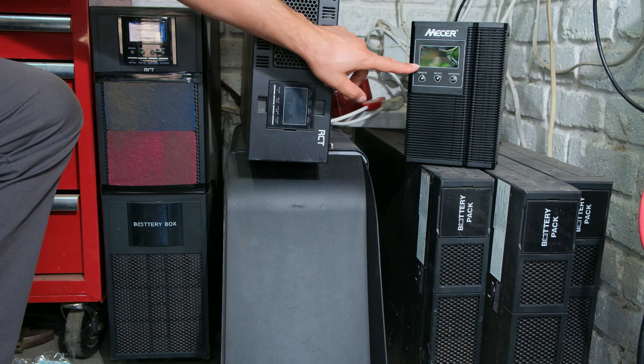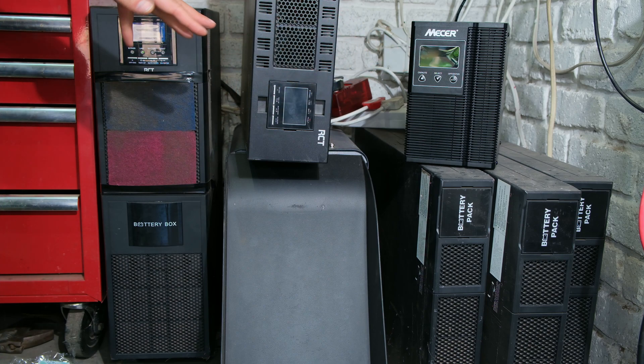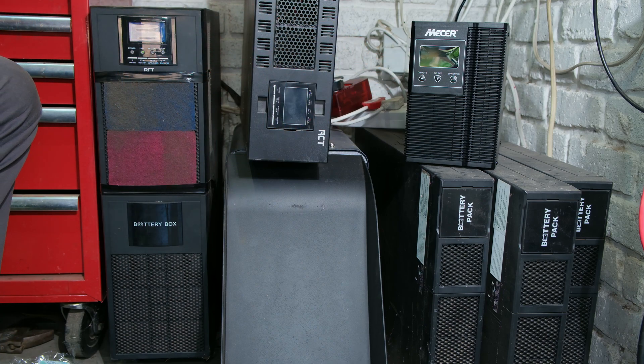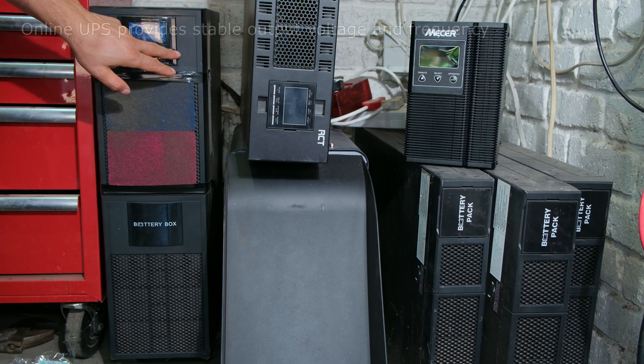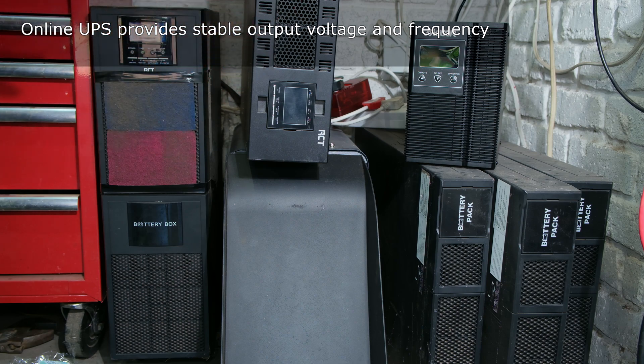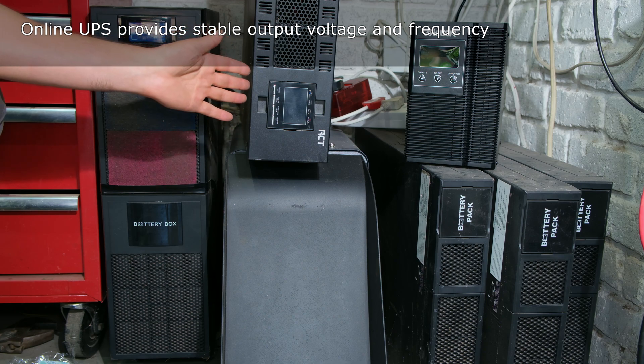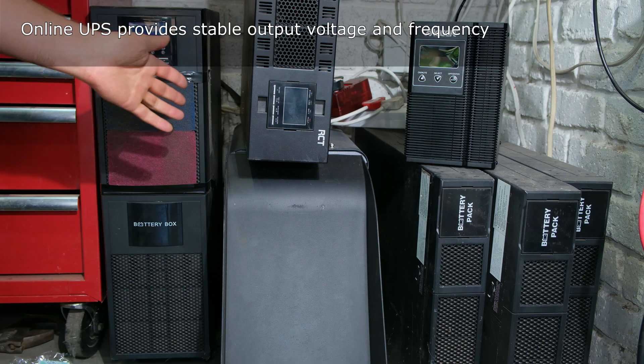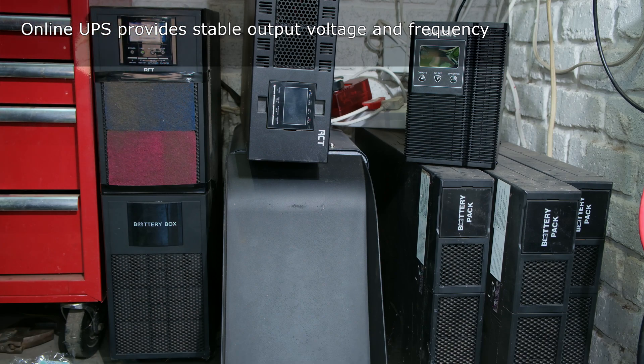Because of that double conversion, on the UPS you can actually adjust the output voltage. The incoming voltage might be 245 volts, but on the UPS you can stabilize and lock it at 230 volts. That's a great feature because if you live in an area with a lot of voltage fluctuations - over voltage or under voltage - that can damage sensitive appliances and electronics. The UPS stops that from happening. Online UPSs can also lock the frequency; in South Africa our frequency is 50 hertz, and if it drifts to 43, 45, or 55 hertz, that can be a problem for appliances.